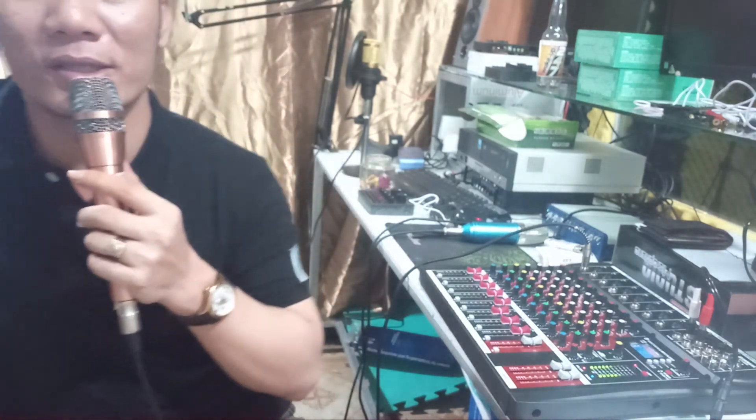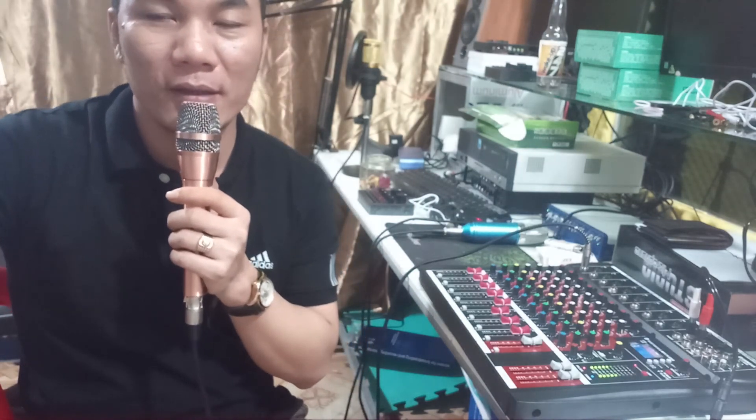Đó cũng là một cái động lực để mình phát triển nhiều hơn nữa, và bên Studio Toàn Nguyễn sẽ khai thác nhiều hơn mặt hàng mới để cho mọi người có nhiều cái lựa chọn hơn. Một lần nữa cảm ơn mọi người rất là nhiều. Ngoài ra bên mình có bán cái bộ livestream riêng cho mixer - các bạn nào có mixer nhạc sống hoặc là dạng karaoke gia đình thì bên mình đều có cung cấp, và ship toàn quốc cho mọi người. Mong mọi người tiếp tục ủng hộ cho Studio Toàn Nguyễn nhiều hơn nữa.